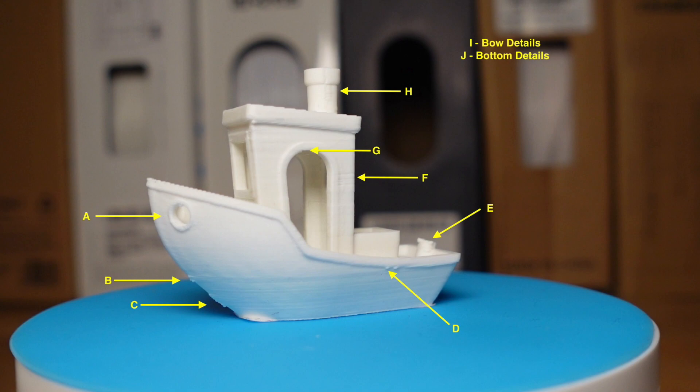F — the layers are again visible in the cab. G is the door frame and overhangs — sometimes you get sagging, like we saw with the TPU, and stringers or loops are common there. H is the seam on one side of the ship where the extruder head has picked up and left a dollop of filament. Other things I look at are the bow details, I, and the bottom details, J.